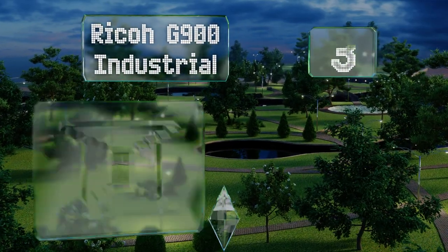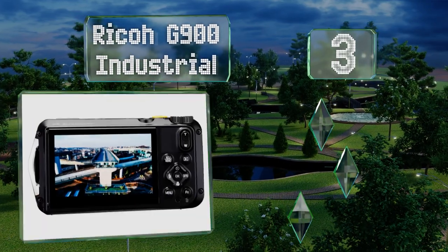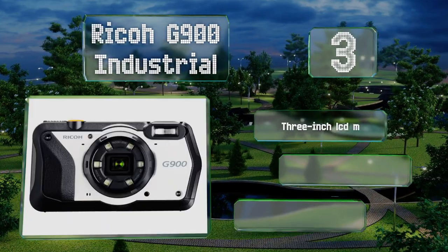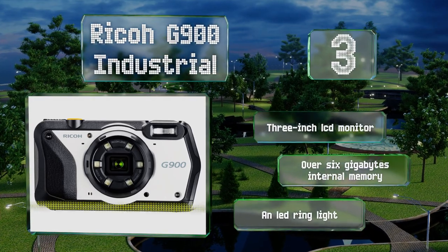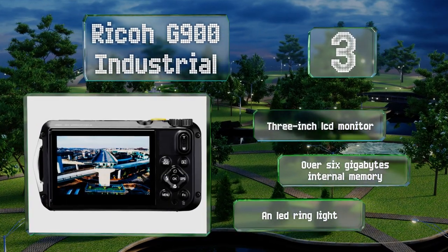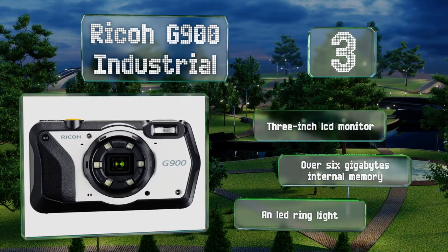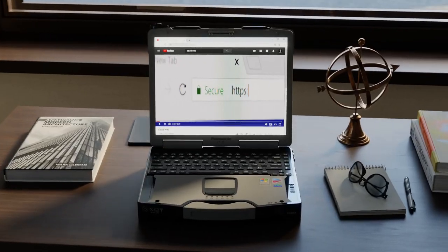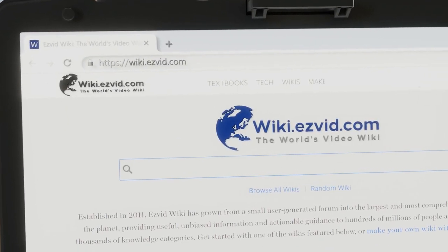Nearing the top of our list at number three, in addition to being water resistant, the Ricoh G900 Industrial can withstand drops and exposure to corrosive chemicals, which are often found in certain workplaces. It has a 20 megapixel sensor and provides password protection. It comes with a three-inch LCD monitor, over six gigabytes of internal memory, and an LED ring light.